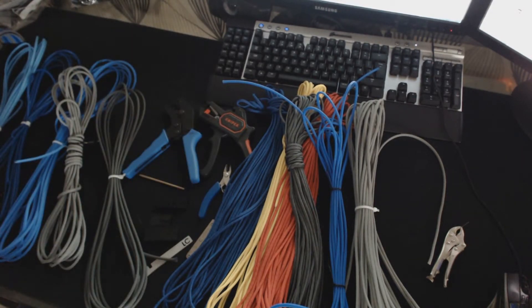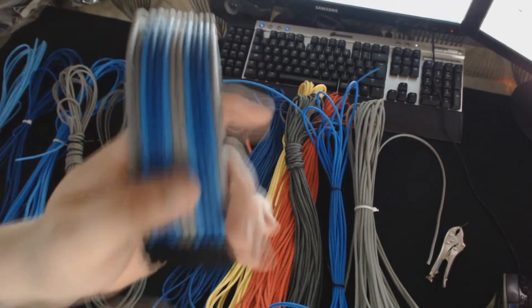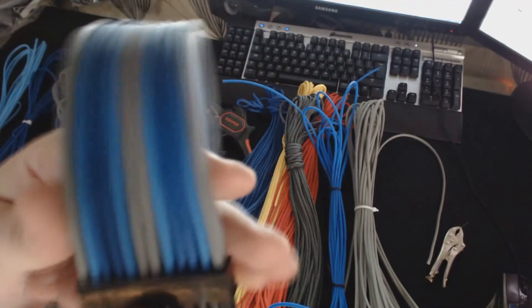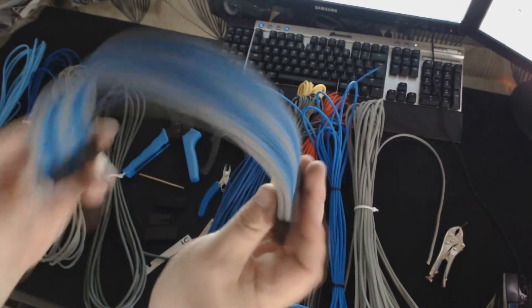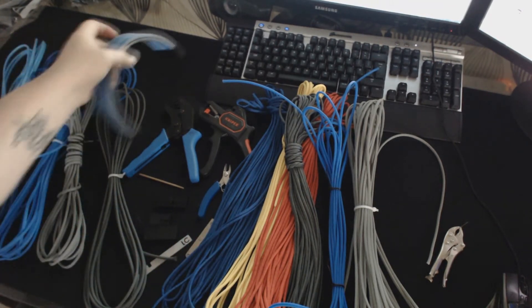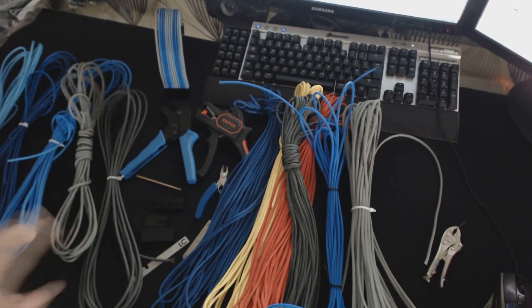We actually have a 24-pin cable that Mike himself made, featuring some of the blues and greys. You can have a look at that and see the quality — how dense and tight the sleeving actually is once put on a cable. It looks absolutely fantastic; it is one lovely looking cable, very, very nice indeed.